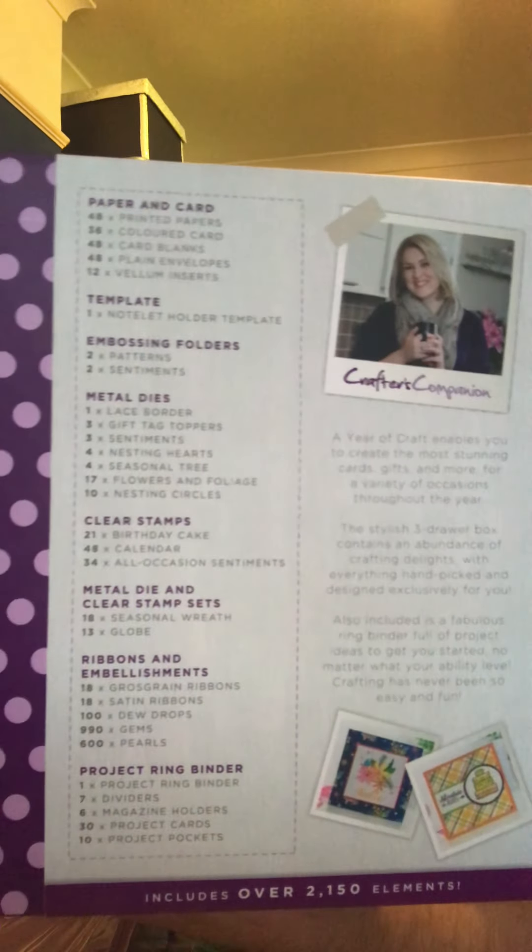You can email me at thecraftycraftyconcept@gmail.com. As well as that, I'll be testing different products that I buy myself. For example, today I'll be opening for the first time — I haven't opened it, look, all the packaging is still on — this is from Crafted Companion and it is a Year of Craft box. It has three drawers, and on the back there's an explanation of what's inside, so there's quite a lot of stuff.